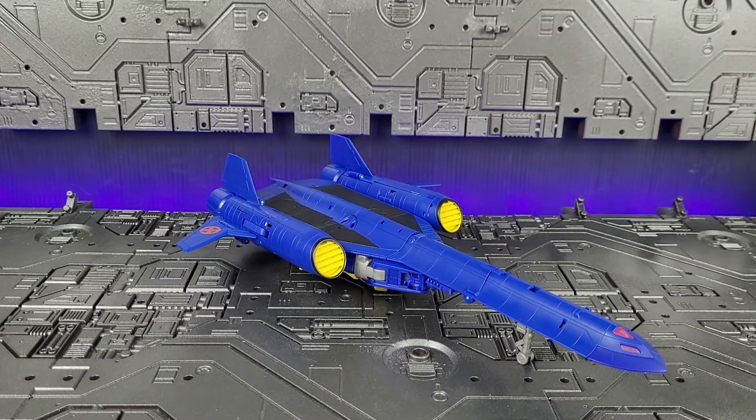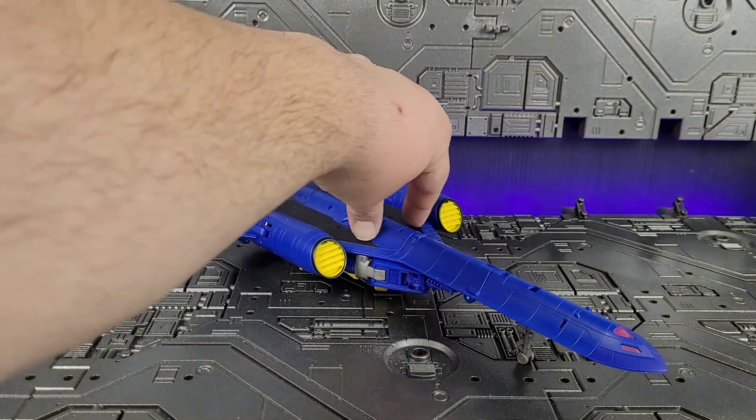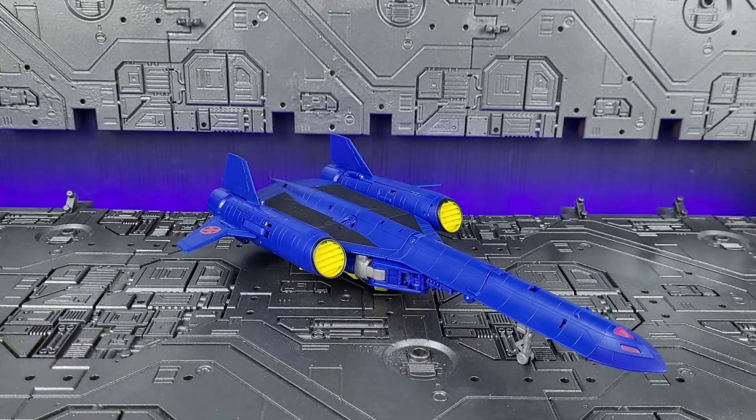And here's Expanse in his Jet Mode. I gotta say, he looks really good — I was pleasantly surprised. From what I understand, this is a heavy, heavy retool of the Studio Series Bayverse Jetfire. Unfortunately, I'm not a big fan of the Bayverse and I don't have that figure. But from what I understand from watching other videos, the sections right here and along the spine are the only things that carry over. I guess everything else is completely new, so that's good.